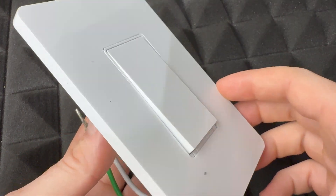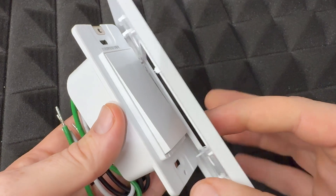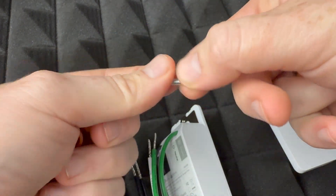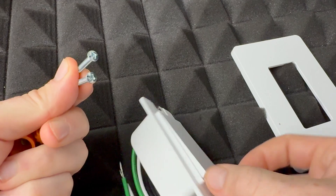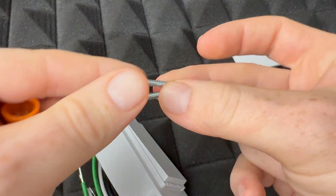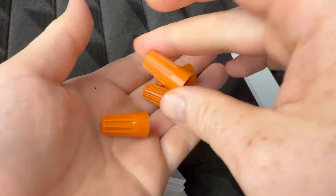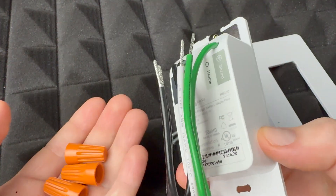In today's video I'm going to teach you how to set this up. First, this is the plate — this will be placed last. Then you've got these screws, and if you don't have them you need them. You could use the old ones that came with your existing switch, but sometimes they don't fit. If you don't have them, they usually come with your new device.